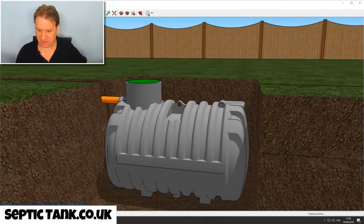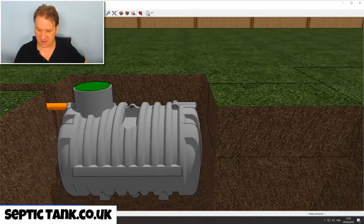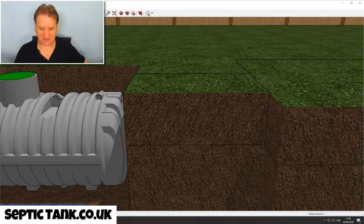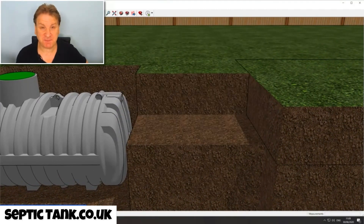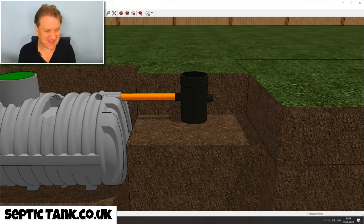Once you've dug your hole and put your septic tank in, the next thing to do is dig another hole where you put an inspection chamber — a standard 360 or 460mm inspection chamber. You then just connect a pipe from the septic tank to the inspection chamber. How easy is that?